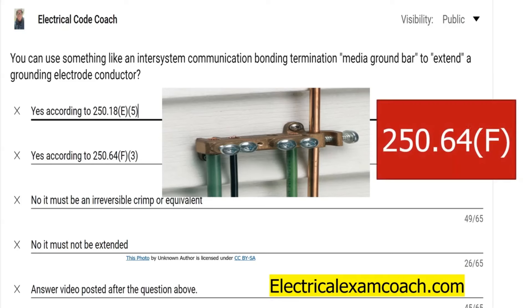And we're going to find this spelled out in 250.64, specifically in F, and this is one I really had to dig for.